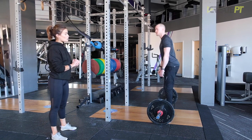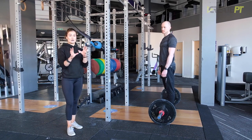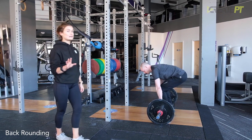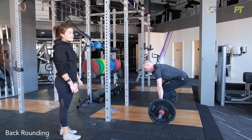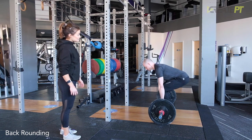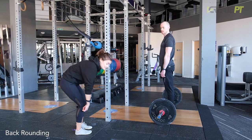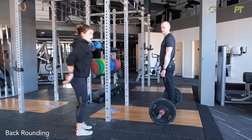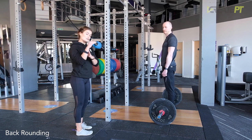Next we're going to go through a few common problems. Number one would be the back rounding. Adam's going to show us a few incorrect reps — this is what we don't want to see. You can see the spine rounding here; this is a massive no-no. Unfortunately, quite a common problem. As soon as this happens, there's not really much of the weight in the hamstrings — a lot of the weight is coming through the lower back. Although your back is working to hold the bar in place, we don't want it moving like this. There shouldn't be movement coming through the spine.